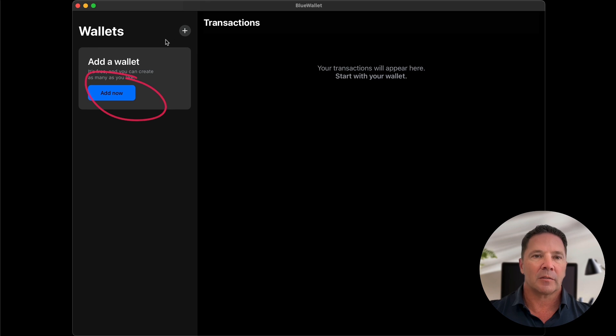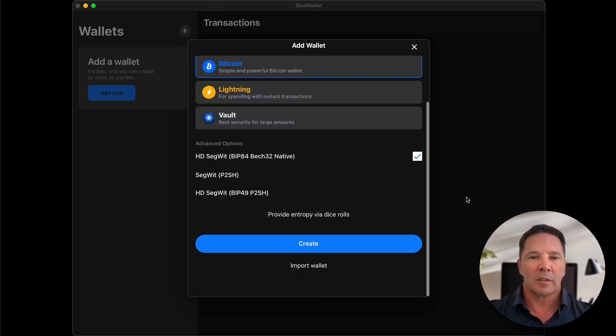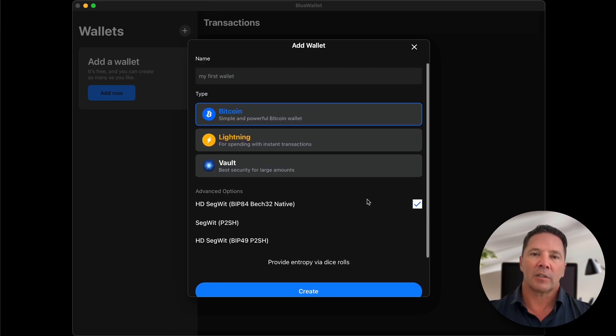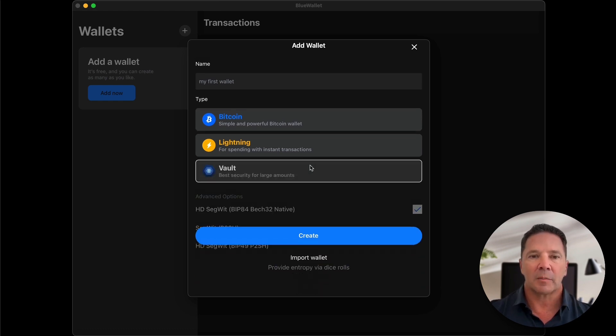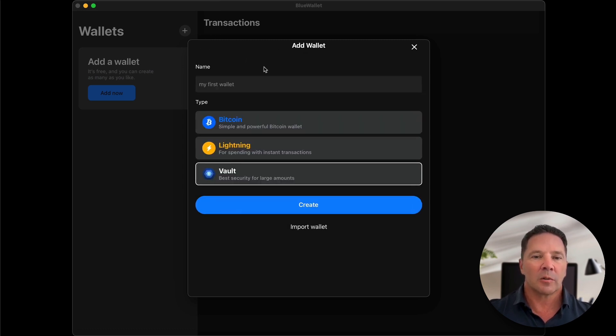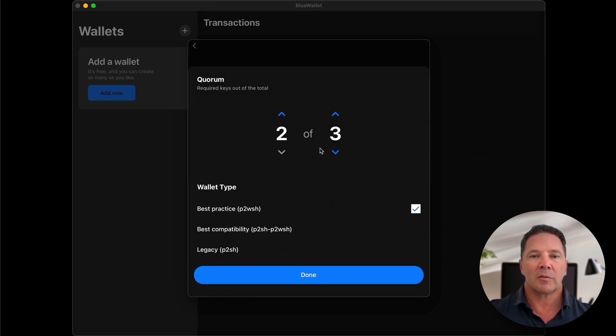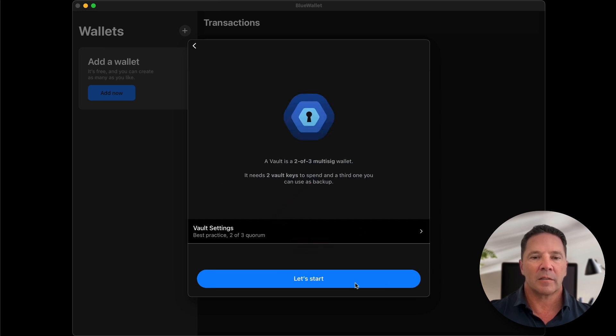We start by selecting the Add Now button — the plus button — and then we have a choice of different kinds of wallets. The top one is a simple regular Bitcoin wallet, a single-signature wallet. But today we're looking at multi-SIG wallets, so we're going to select the Vault option. You can import a wallet here if you have a multi-SIG wallet backup file, or you can simply create one. We want the quorum to be two of three — two signatures are required and three private keys are produced. Press Done and let's start.